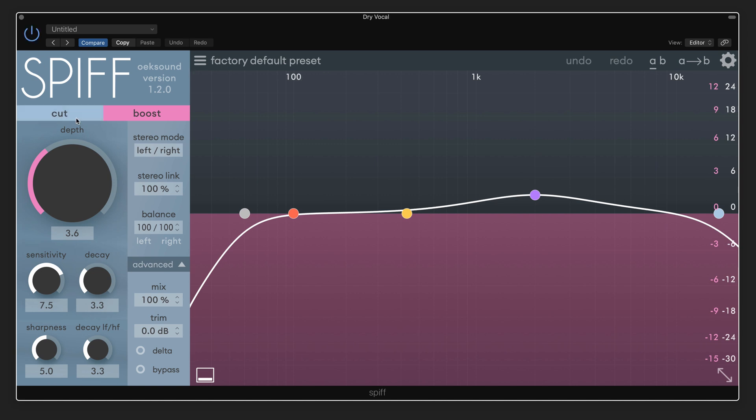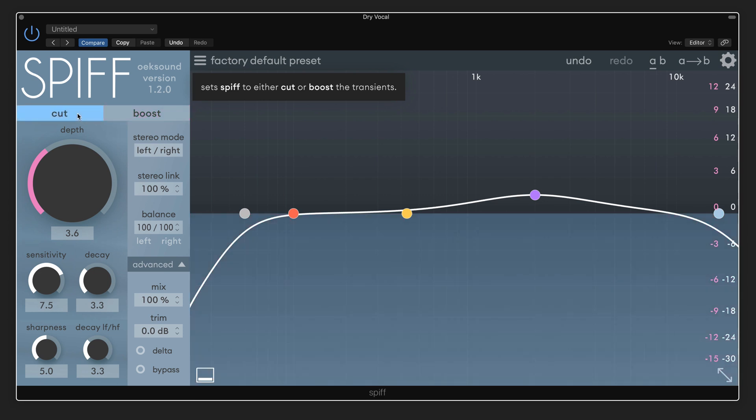I'm going to enable it. To start with, we have two modes: cut or boost. We can use this to enhance transients like on snare drums and kick drums, but in this case I want to cut the transients. So I'm going to start by just adjusting the bands with these parameters at kind of neutral values, and we'll tweak them after.